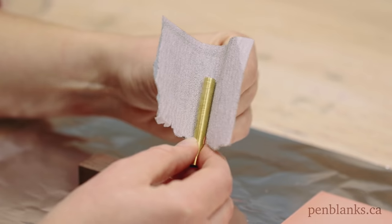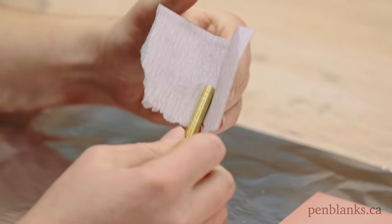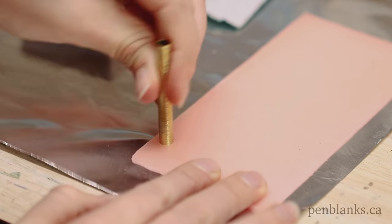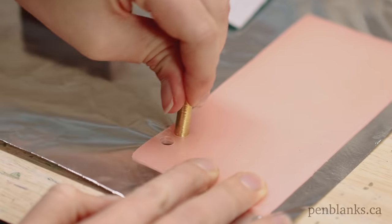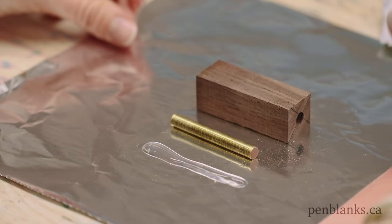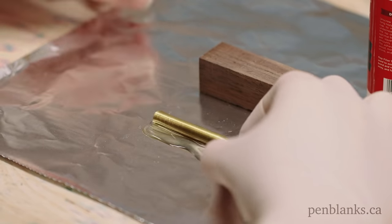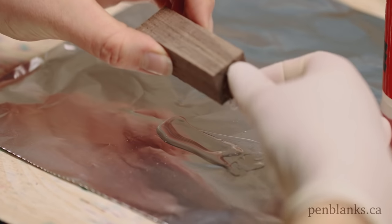Grab your brass tube and a piece of 120 grit sandpaper. Scuff up your tube just enough to create a surface that your glue will adhere to. Next, use a sheet of base plate wax and push your tube into the wax like a cookie cutter — this will plug the end so that no glue can get inside of your tube. Grab a rubber glove and put a thin line of thick CA glue onto a piece of tin foil. Roll your brass tube in the line of thick CA glue, covering as much surface as you possibly can. Then put your tube into the drilled hole inside of your blank with a twisting motion.